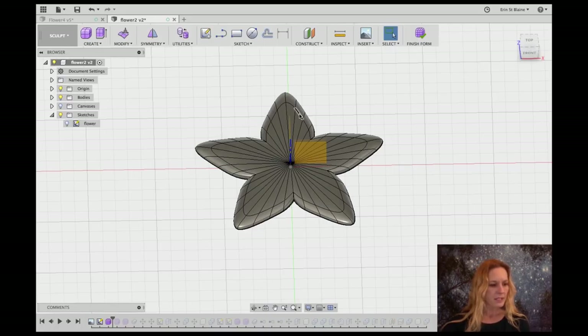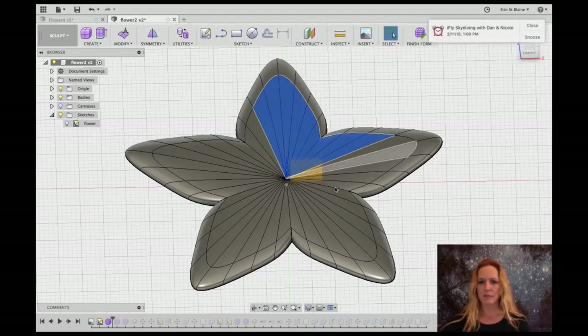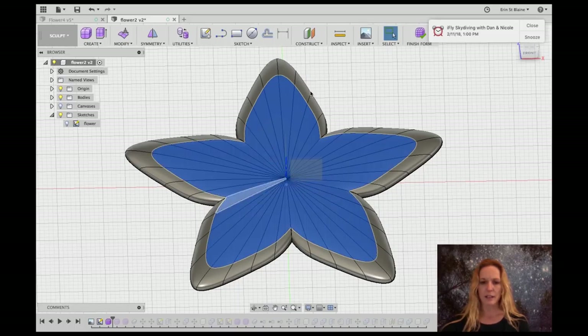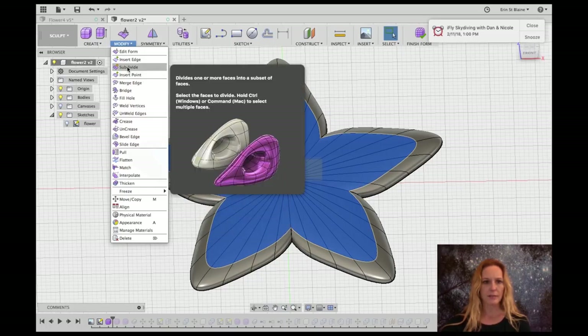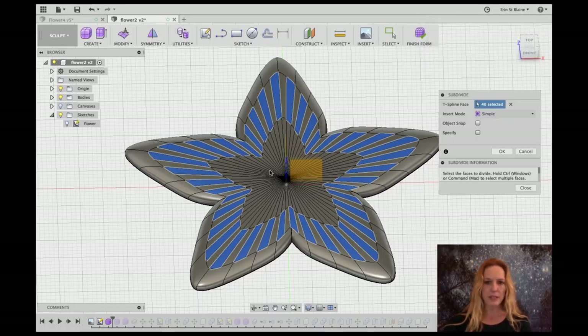I'm going to select a bunch of these faces — I'm going to select them all. Once you've selected a few you can double-click and it starts to know what you mean. We're going to see if we can select all these center faces. Now I'm going to go to Subdivide under Modify, and it's going to give me a whole lot more faces to work with. I should be able to grab and pull and play with these until I get a nice organic shape.